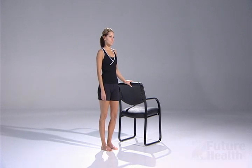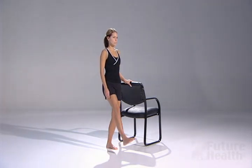Begin in a standing position. You may use a counter or chair for balance. Stand on the knee you are working on strengthening. Bend the knee slightly.